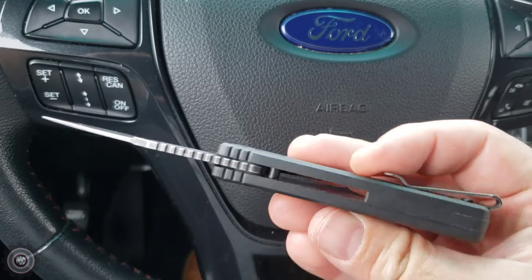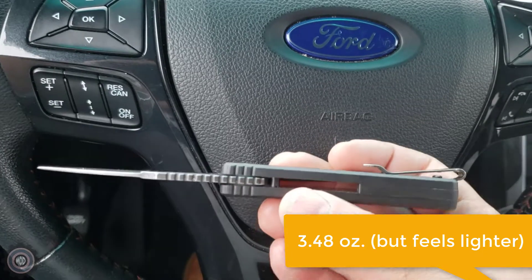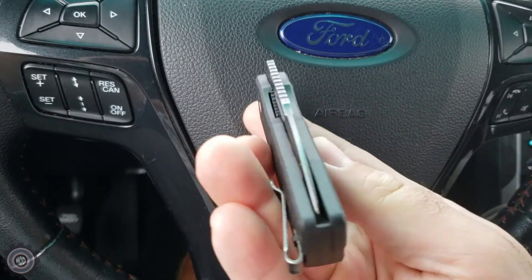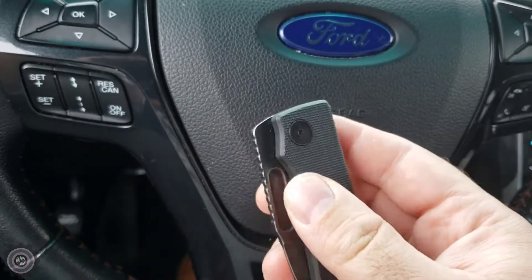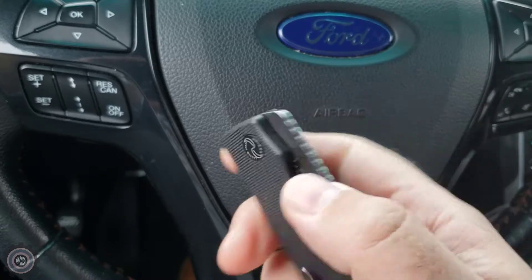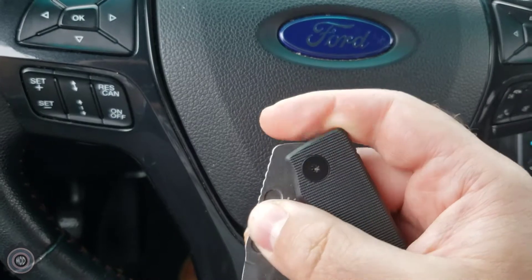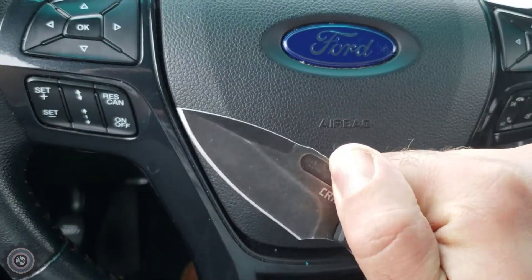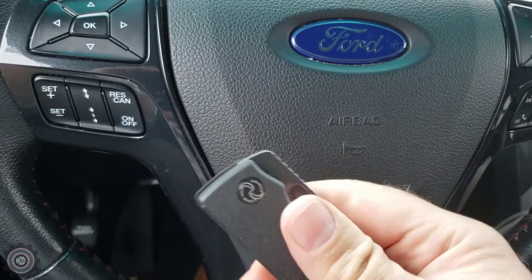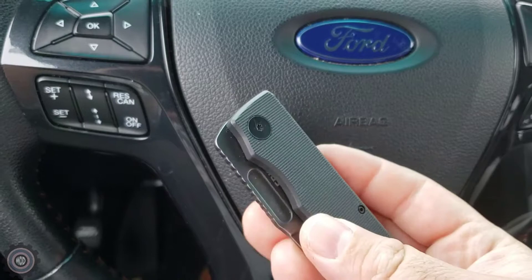It's light and I like it — it fits my requirements for EDC. Centering is good, and even though I really don't care about centering as long as it doesn't rub, it's fine. It's a little difficult to open because there's no hole, no thumb stud — it's indented so you can pinch it one-handed. But in a tactical defense situation, no — I would never rely on this thing.